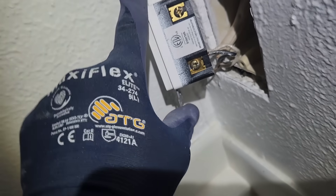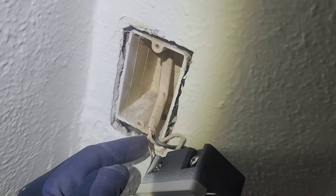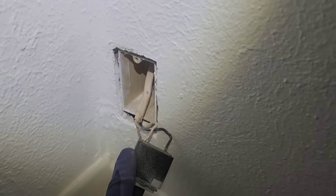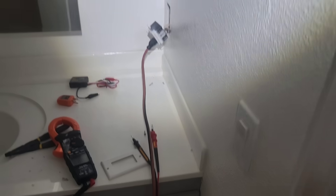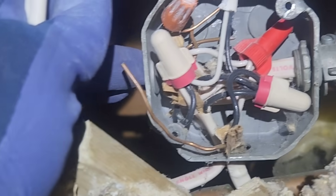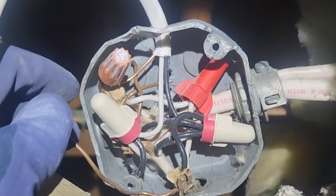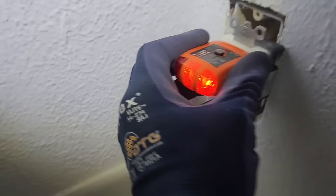Everything else looks wired properly. If this ground is connected on the other end of this Romex, the ground must be disconnected somewhere. I'm going to look through all the electrical boxes on this circuit and try to find where this is feeding from. We found the culprit — it was a ceiling fan. I had to pull the fan out of the ceiling — oh boy, all those loose grounds. Okay, I'm going to have to fix that.